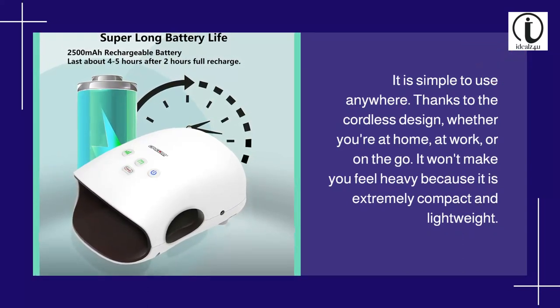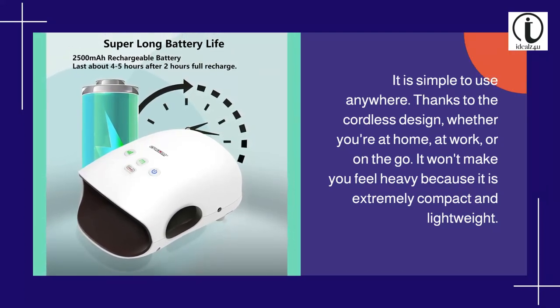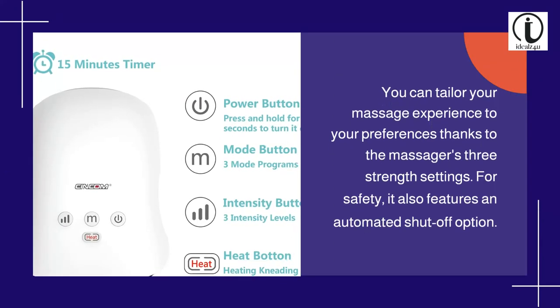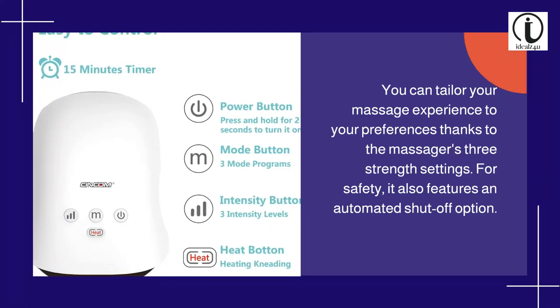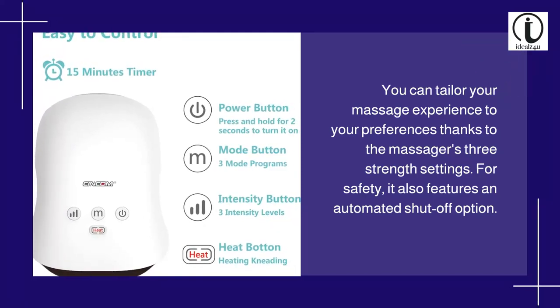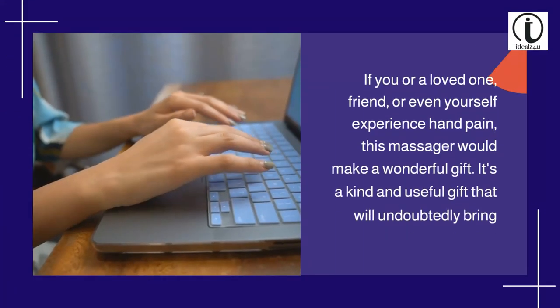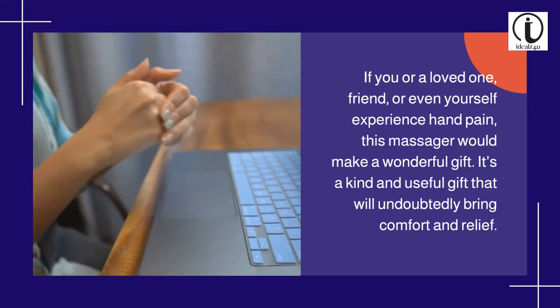It is simple to use anywhere thanks to the cordless design, whether you're at home, at work, or on the go. It won't make you feel heavy because it is extremely compact and lightweight. You can tailor your massage experience to your preferences thanks to the massager's three strength settings. For safety, it also features an automated shut-off option.